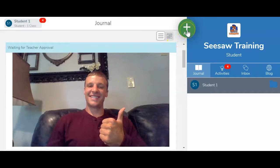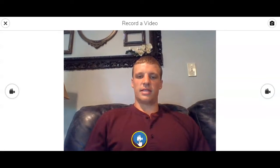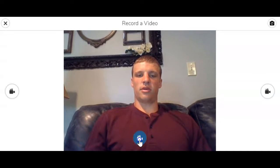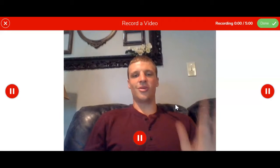The other thing I want to show you in this video is how to upload a video on Seesaw. Just like before you'll click on the green circle, and now you'll click video. Instead of clicking the photo button you'll click the video and now it's starting a video in three, two, one, go.